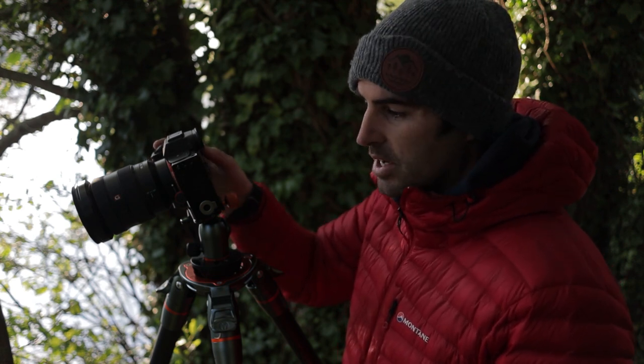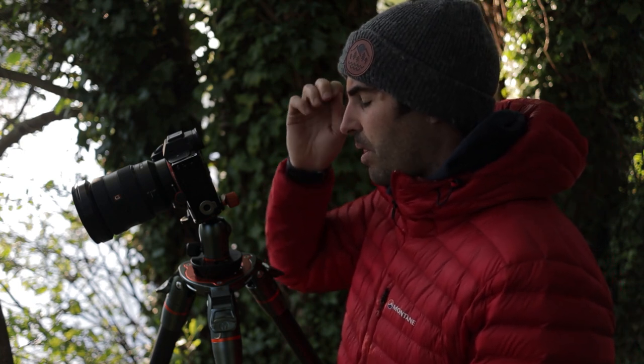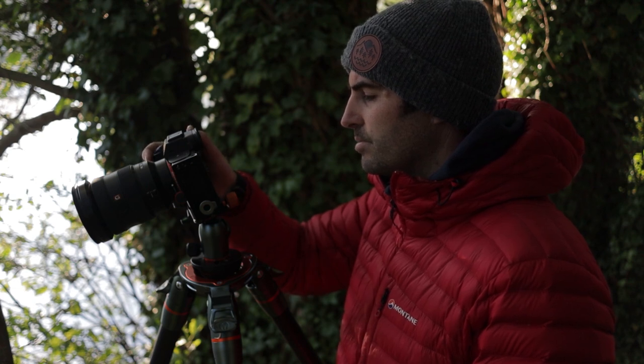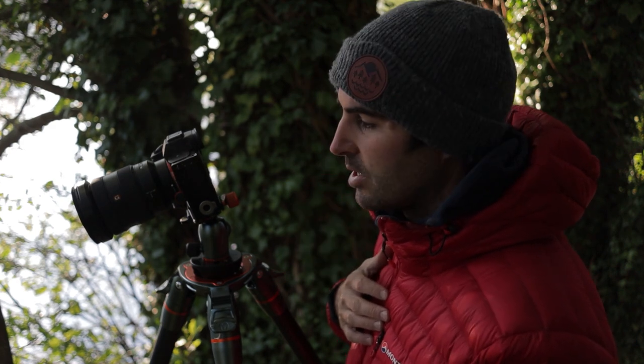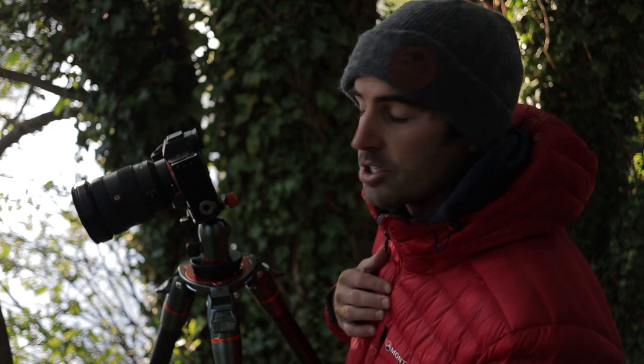It is quite a high dynamic range — it's telling me that I'm losing my blacks. So what I might do is put my exposure to a third of a second at f16, because I want sharpness throughout my frame. It's still telling me I'm losing my blacks. I'm going to take test shots and then bracketed exposures just to capture all that dynamic range. Not a bad start at all.